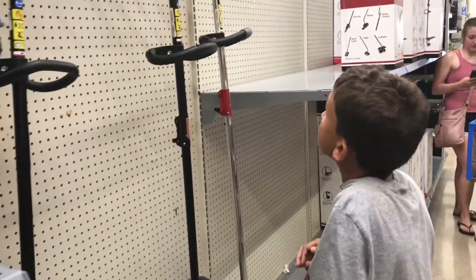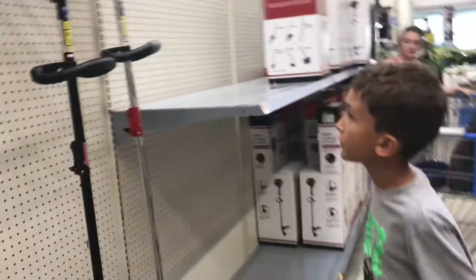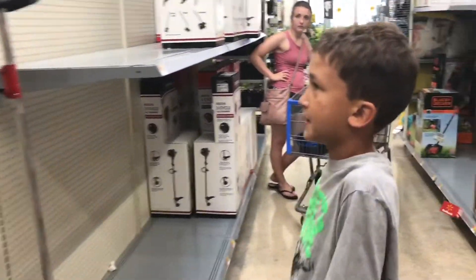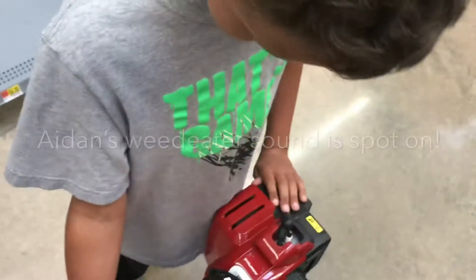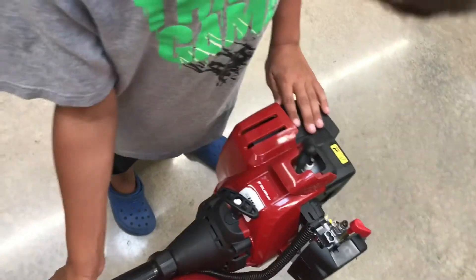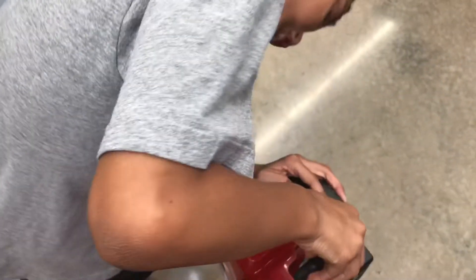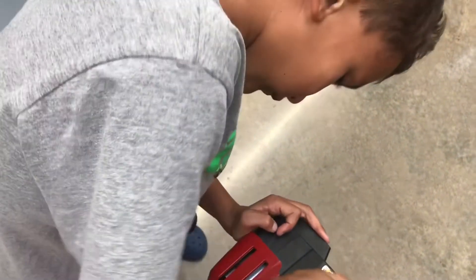What do you want to look at, Aiden? Weed eaters! Not touching — what do you say? Would you pull that off of me, please? Aiden, that's such a good lawnmower or weed eater noise. Do it again! Do your noise! Make it run!